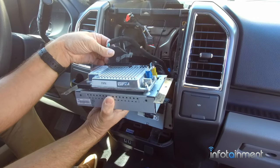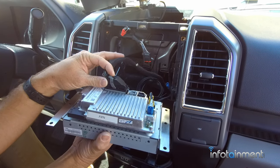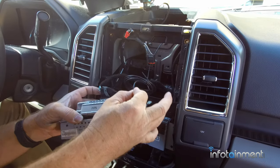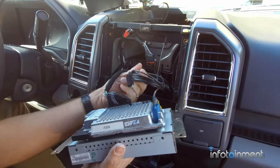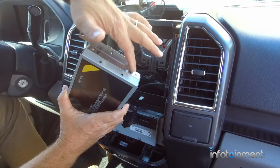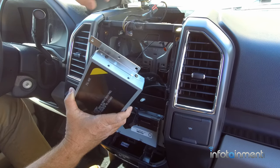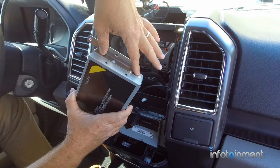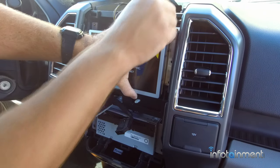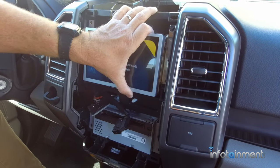Now all we have to do is plug in the new Sync 3 system. We're going to put the main connector in, plug our newly run GPS antenna into the port up here, and then plug in our USB cable. You'll also notice I used Torx screws to take the brackets off the old system and put them on this one — the brackets line up perfectly. Take them off your existing 8-inch screen and use the exact same screws and brackets on the Sync 3. Then just slide it into place — it lines up perfectly — and reinstall the three 7mm screws on each side.